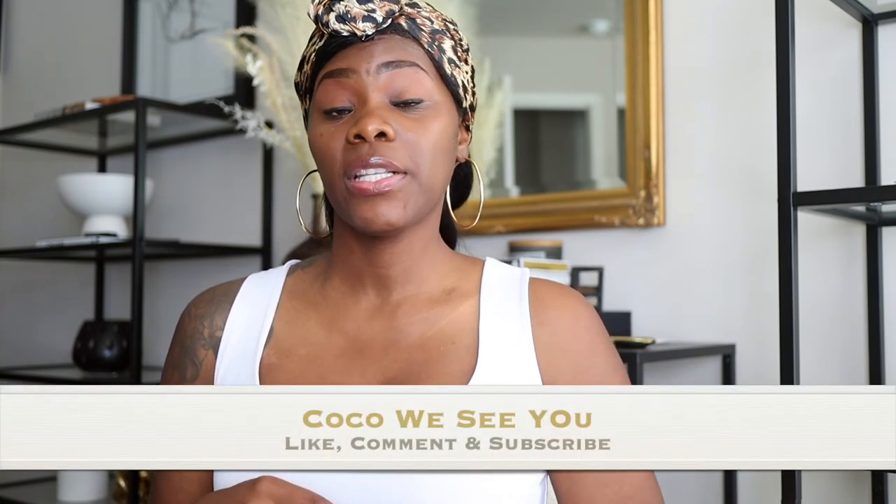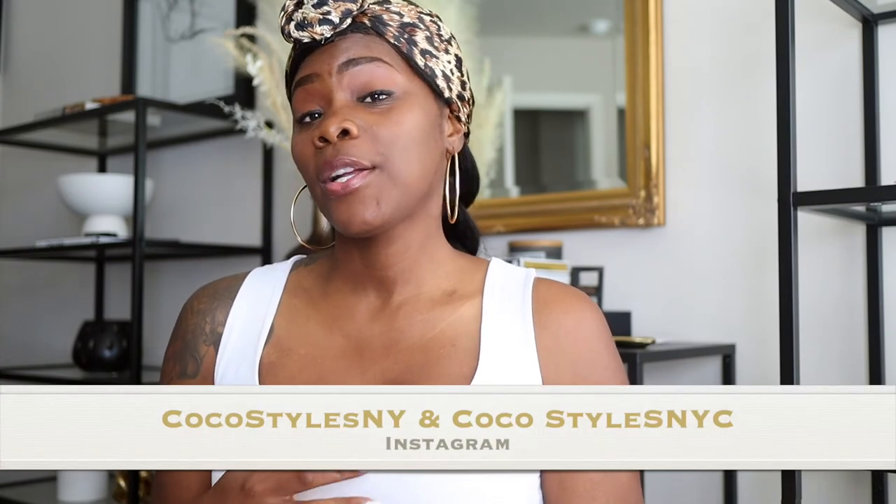That's it guys — if you like videos like this, more hauls and stuff, let me know. I wanted to give a really detailed one because I knew about that small issue on the black hat. If you stay to the end of this video please comment 'Coco we see you.' Don't forget to follow me on Instagram at Coco Styles NY, and my personal page is Coco Styles NYC where I talk about tall girl fashion. My business page, Coco Styles NY, is about styling for corporate professional women. My blog is Coco Styles NYC and my styling services website is Coco Styles NY. I also have a boutique called Coco Styles Lux which I'm working on some changes for. Comment below and I'll catch you guys in the next one — bye!